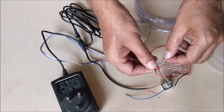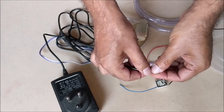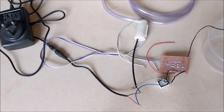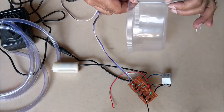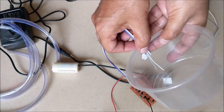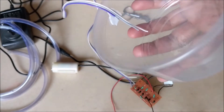The water pump gets negative supply directly from the 12V adapter and positive supply through the relay's common pin. Now put all the sensor wires inside the tank as shown in the figure earlier. This is the high level sensor, this is the low level sensor, and at the bottom it is a common one.